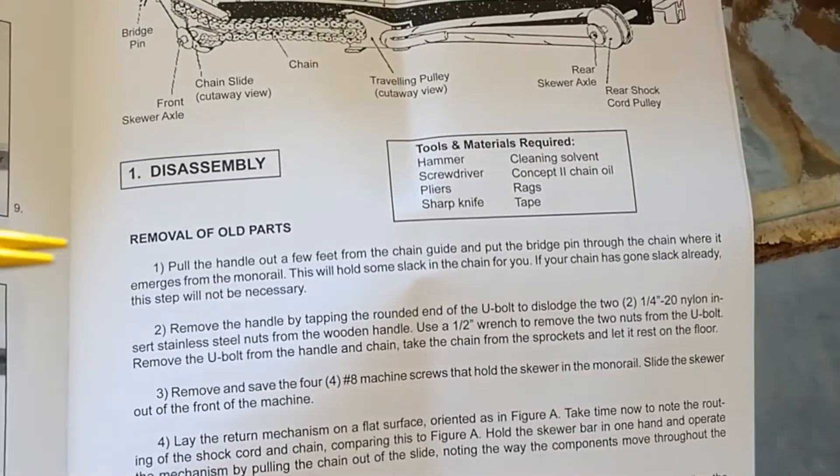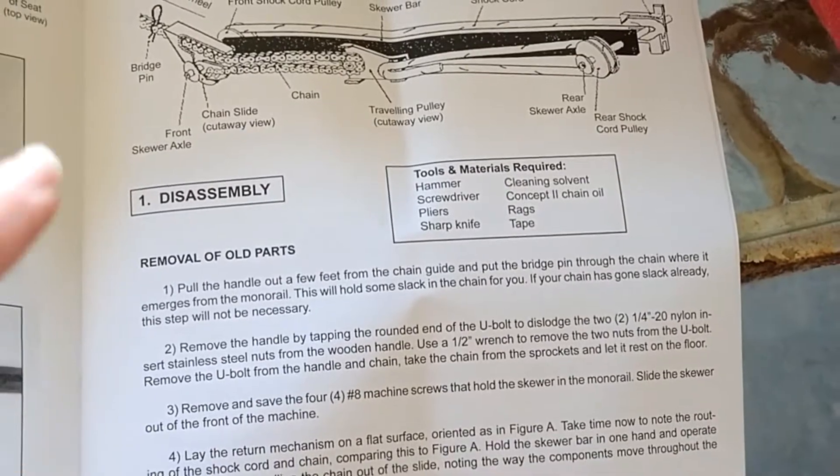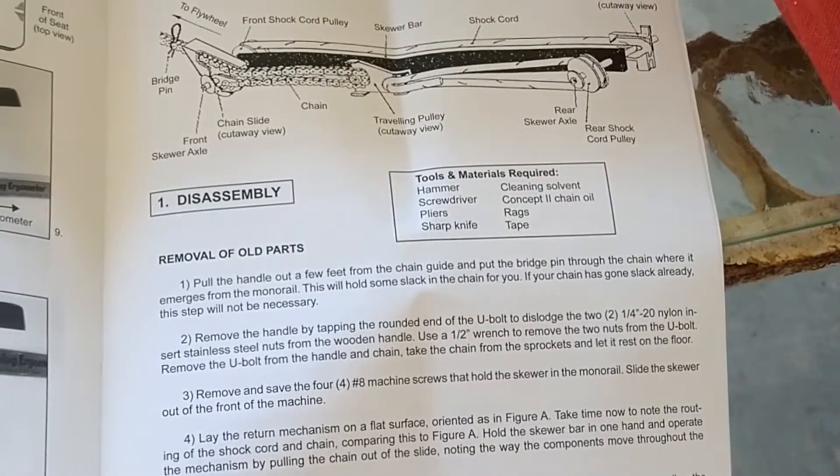According to the instructions, we need to pull out the cable, pull out the chain, remove the handle, remove the bolts from the handle, and lay the return mechanism down.